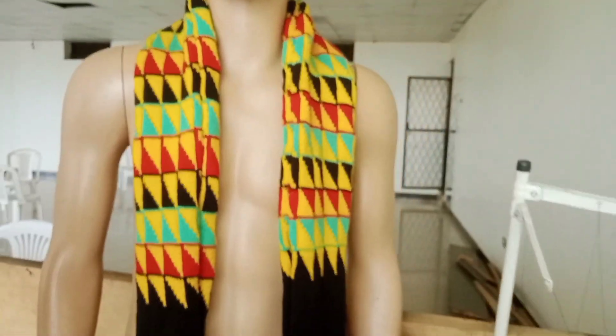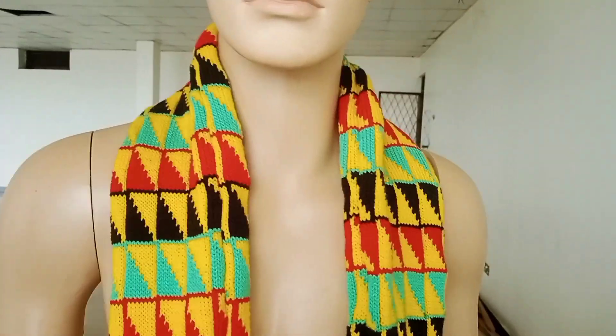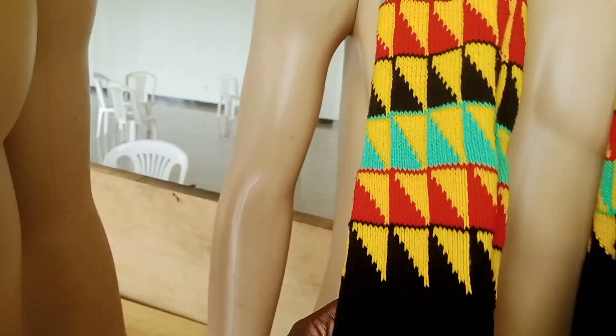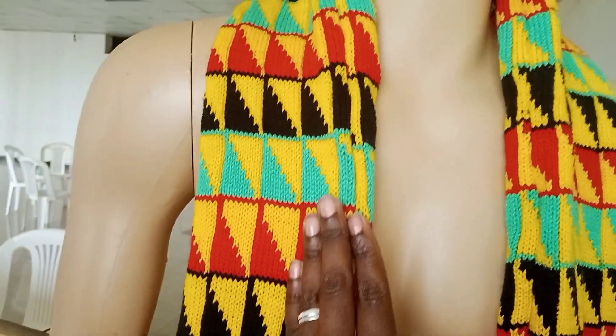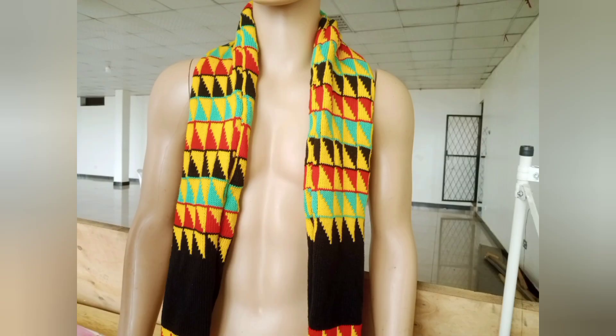I said why not share with you, my fellow knitters, so you can make anything you want to as long as you have those eight buttons. You can choose your different colors — I used red, black, that mustard yellow, and green — and I came up with this scarf. If you like it, like it, share, subscribe, and leave me a comment. Thank you!